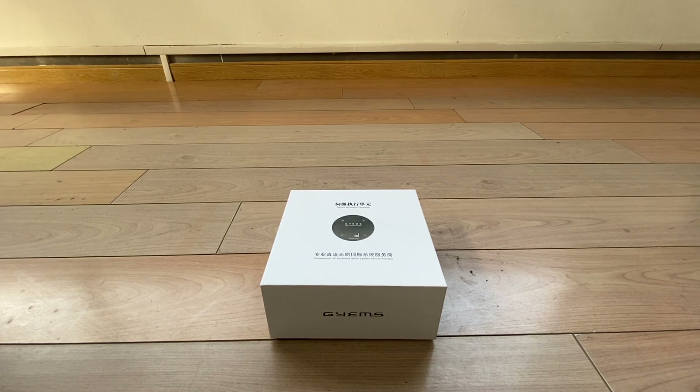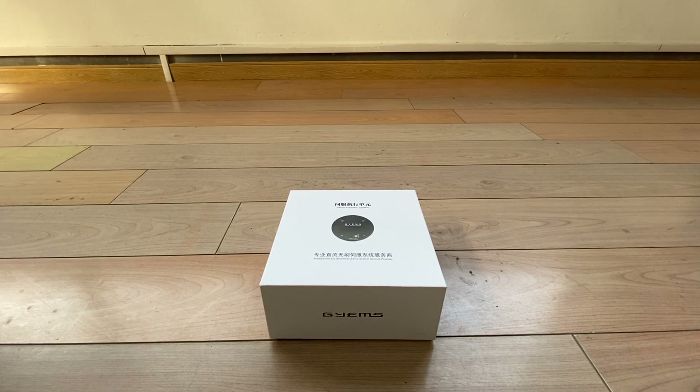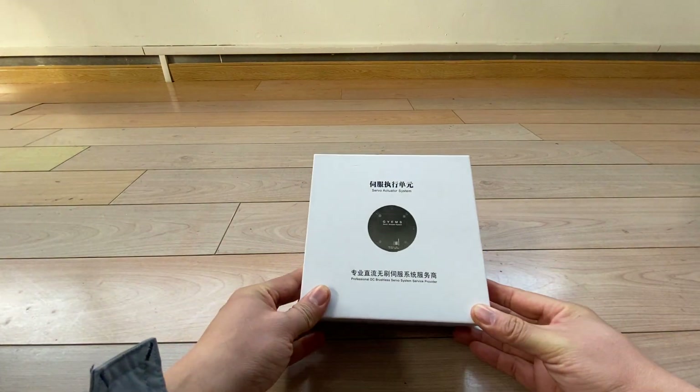Tiger from Robotic. Today I want to show you the BODC motor, which is a servo accelerator system.